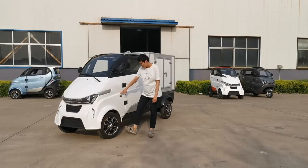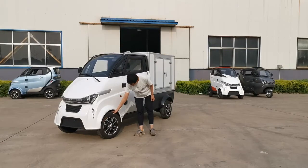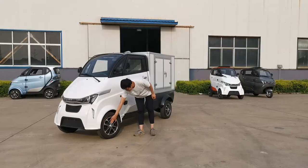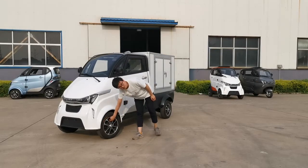Here, the tire — we are using radial tires. It is a 135mm wide tire. And here, you can see the aluminum frame. Inside, there is a disc brake.